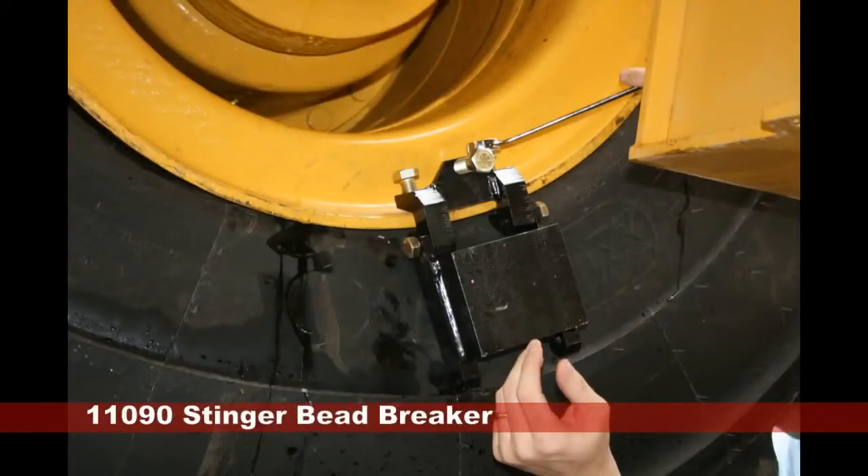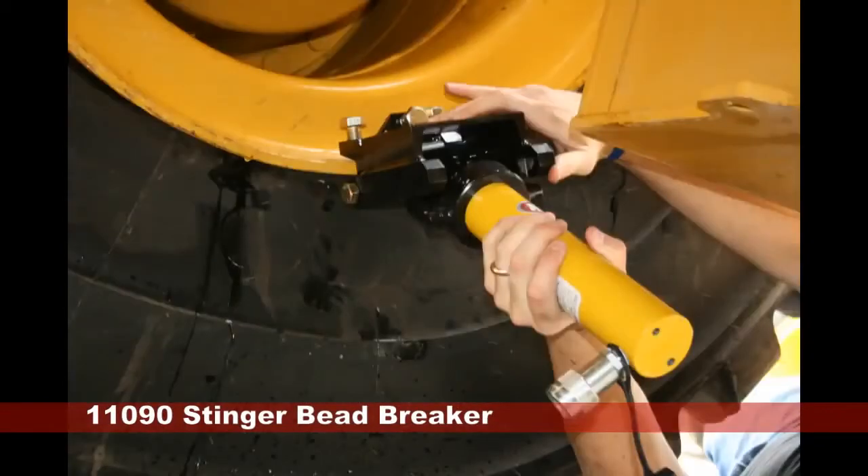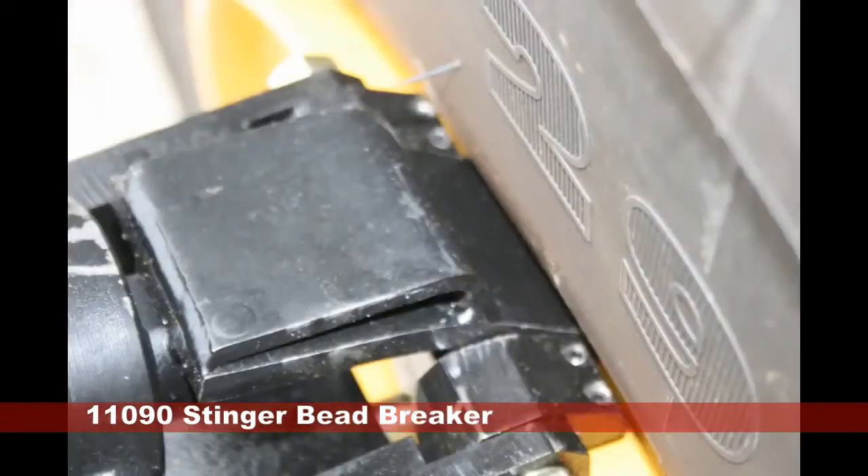The 11,090 Stinger Bead Breaker can also be used on new three-piece wheels. This tool manually clamps onto a rim flange. It is ideal for short flanges, which only give a small amount of area to grip. Once the frame is attached to the flange, the breaking ram then fits inside the frame, allowing the operator to pivot the tool at a proper angle.